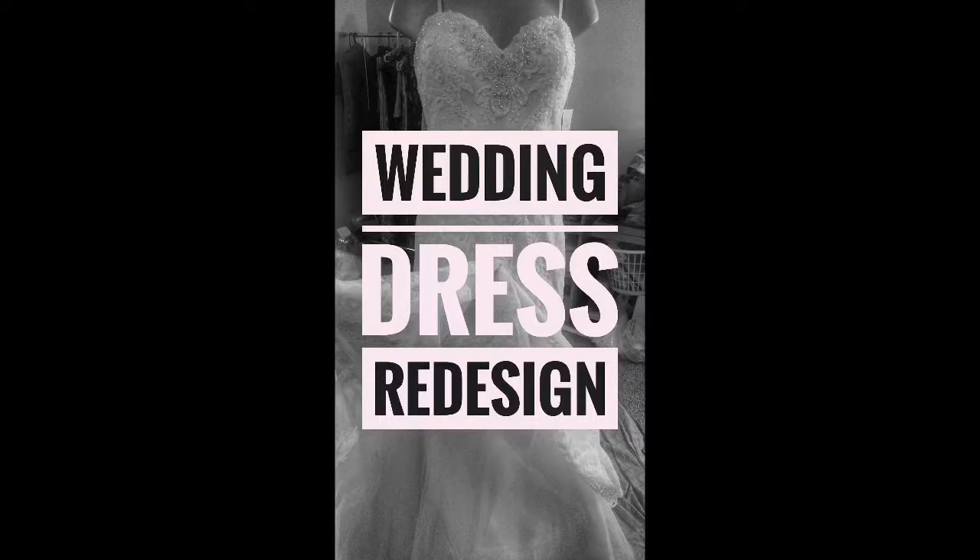Hey guys, what's going on? It's Eve and I just got finished meeting with a client who was picking up her wedding dress. I did a wedding dress redesign for her and I took some pictures along the way. I thought I would share them with you so you can kind of see the before, the during, and the after and how it all went down.